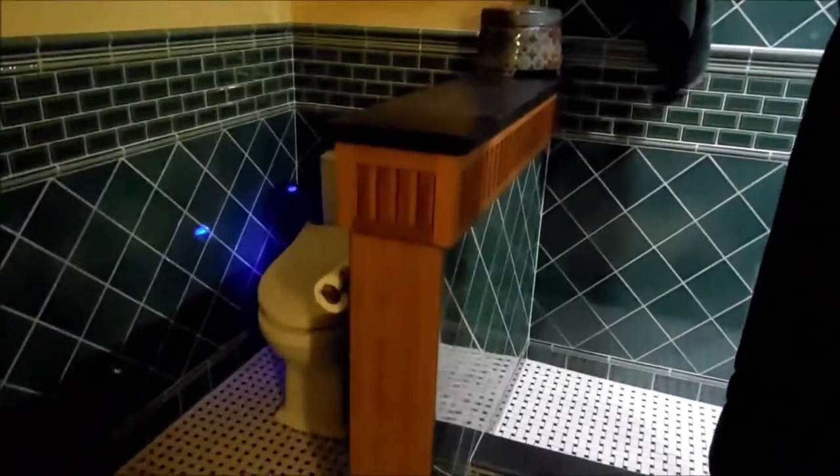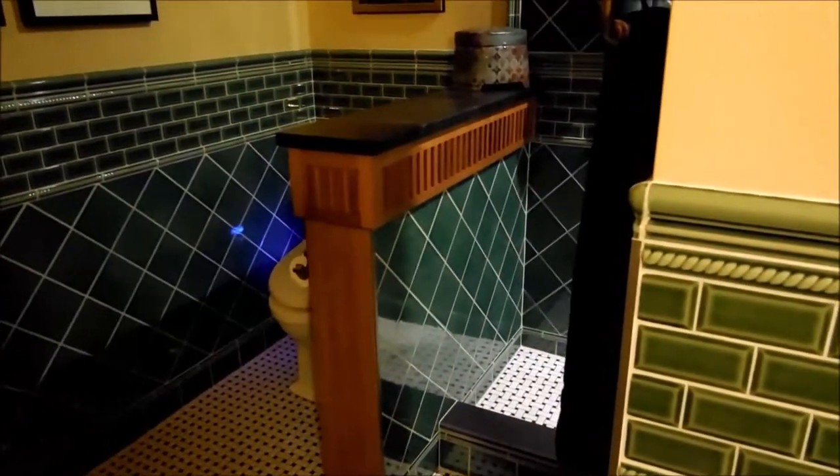This is that quarter sawn oak, and I really like that material — that's just my style. We did a lot of the same material right over here on the wing wall here, and we did a soapstone top on it, so that came out really nice.